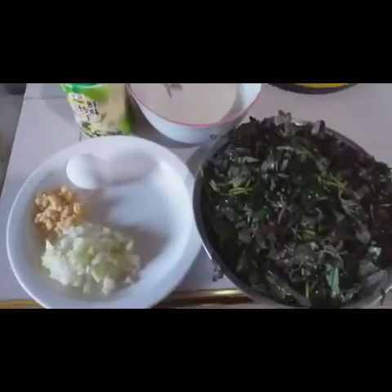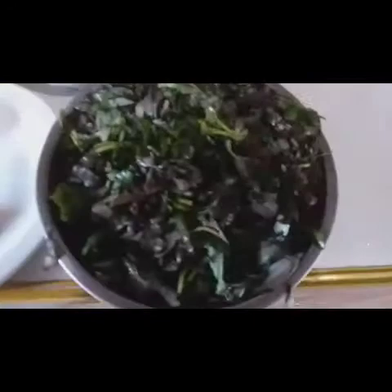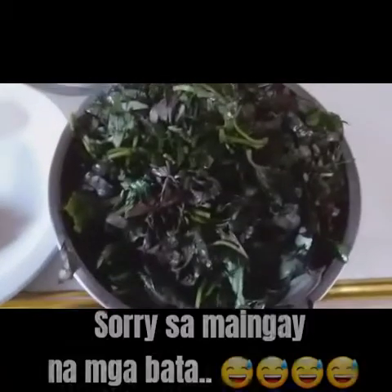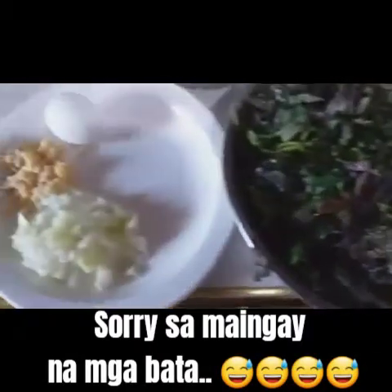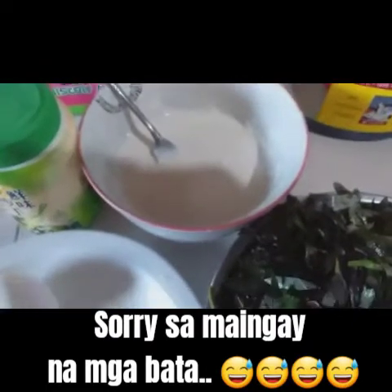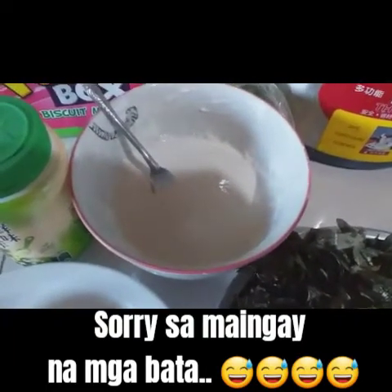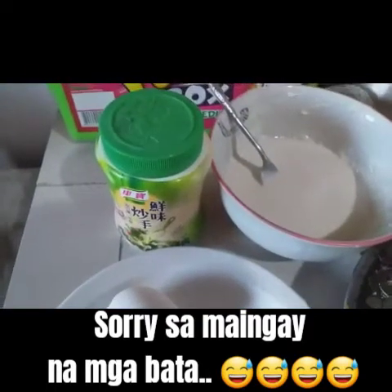Okay, our menu for today is Tortang talbos ng kamote. Ang ingredients po natin ay kamote tops or talbos ng kamote, bawang at sibuyas, harina na may tubig — mix nyo po mabuti — and a seasoning.